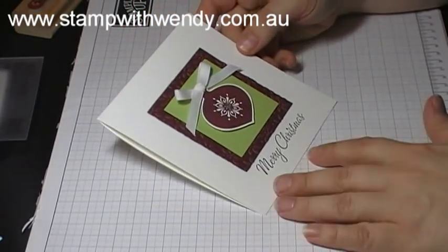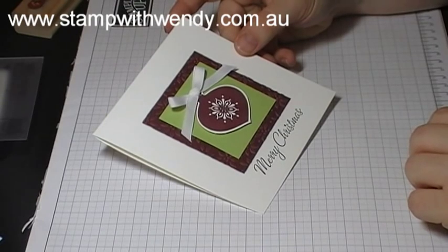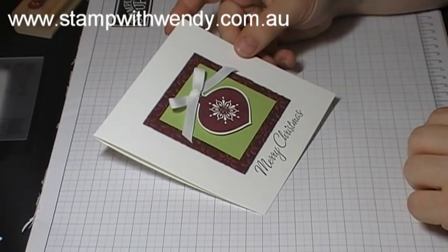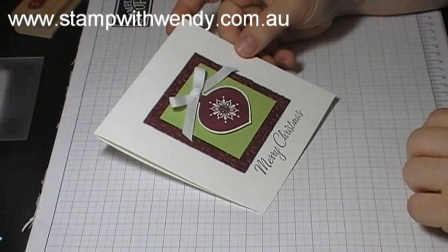And there you have it — our card for day 18 complete! Thanks for joining me for my 20 days 20 cards tutorial series. Don't forget to stop by my website stampwithwendy.com.au and I'll see you again tomorrow. Bye for now!